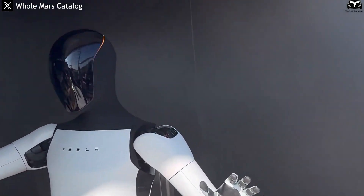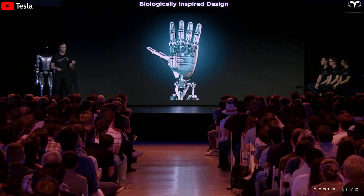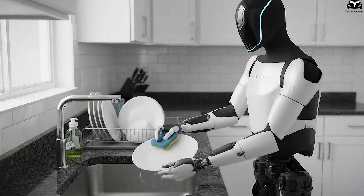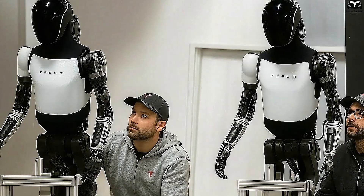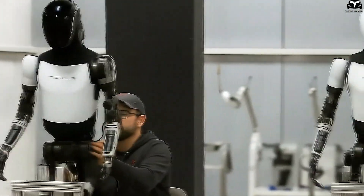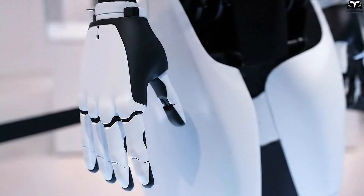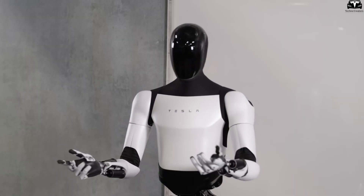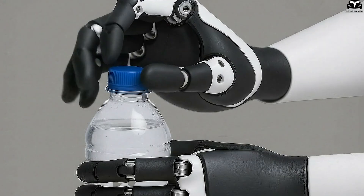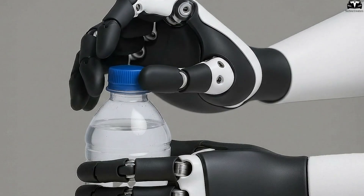But the appearance is only the surface. The real breakthrough lies in the hands. Elon Musk once stated the goal was to achieve the manual dexterity of a human — hands that are nearly as skillful as real human hands. To accomplish this, Tesla has packed 26 actuators into just one arm. That number alone exceeds the total actuators used in the entire seat system of a Model 3. Thanks to this extraordinary density, Optimus V3 can turn knobs, tighten screws, grip tiny objects without dropping them, or even balance force to carry heavy loads.